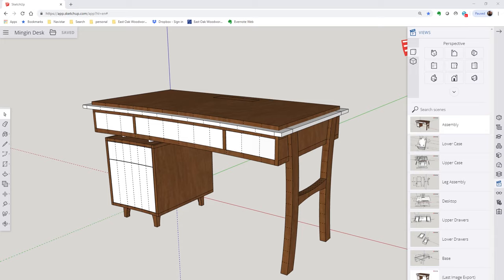Before we get into the build, let's talk about the design. This is the desk I'm going to be building. It's going to be made out of walnut everywhere you see the darker wood, and this white that I haven't colored in is going to be maple.